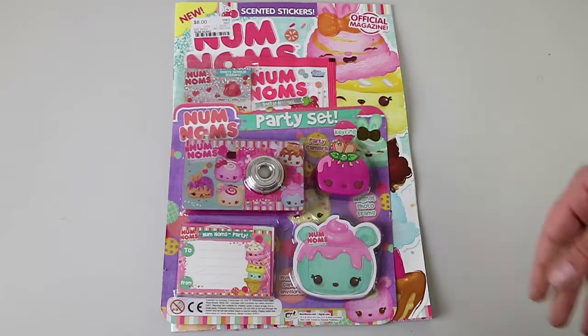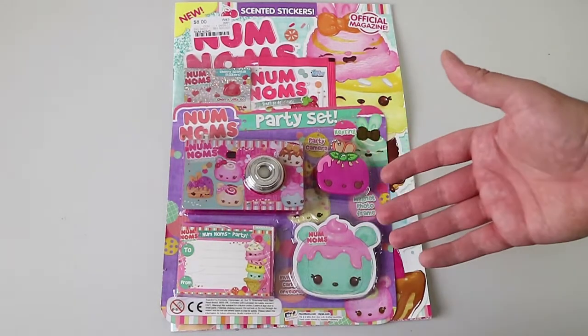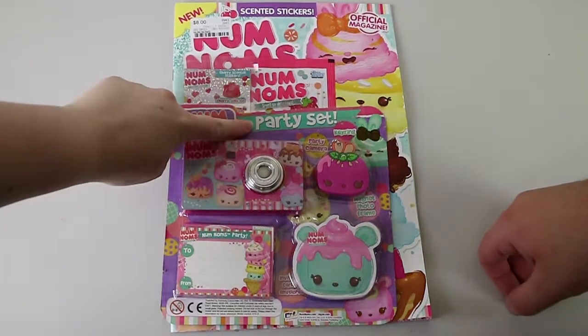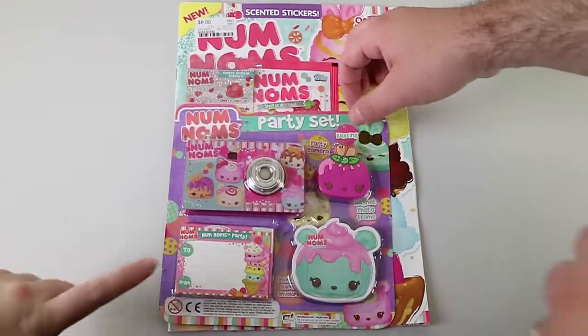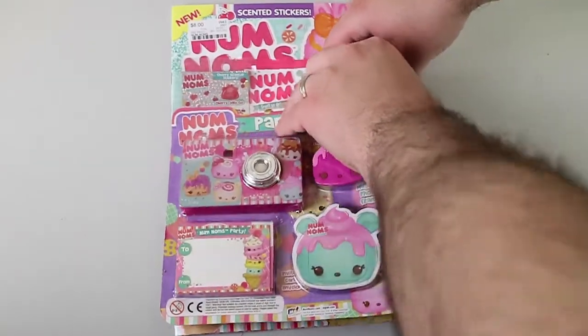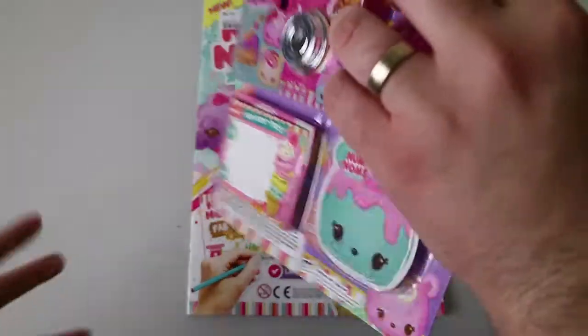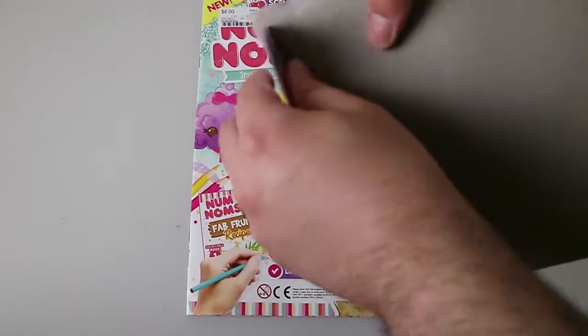So the first issue obviously comes with like a little party set. It's like a stationery set, I guess, almost. No, it's a party set. You'll see. It also comes with some stickers as well. We're just going to show you the stuff it comes with, as well as have a flip through the magazine too, just like we do with the Shopkins magazine when we get that one.